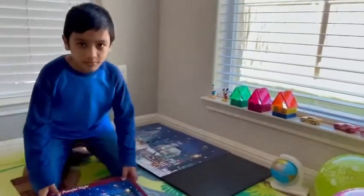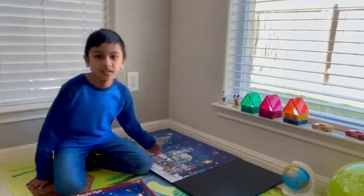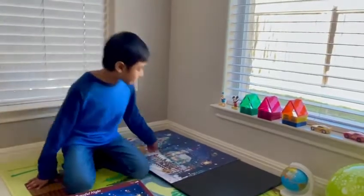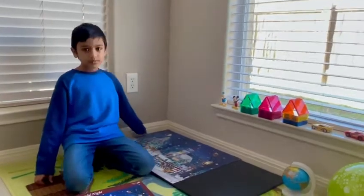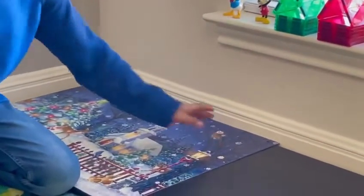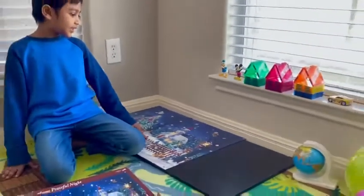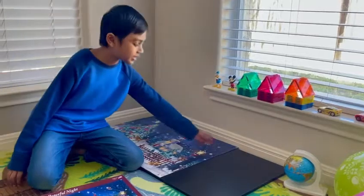My third trick is doing the colorful pieces first. In my puzzle, the colorful pieces are at the bottom, and in the upper part there are the black and blue pieces. My fourth trick is that I did the black and blue pieces at the last.